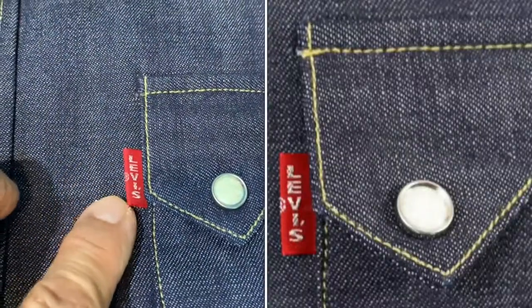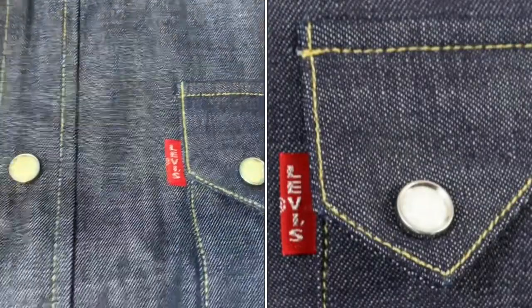It all comes with lovely Moonstone buttons, and it has the red tab with the big E, signifying the Levi's Vintage Clothing line — which is the top of the line.